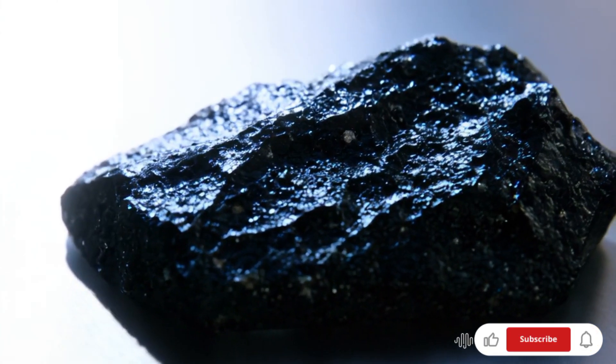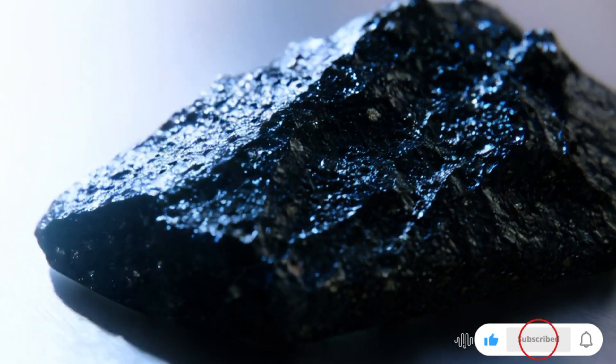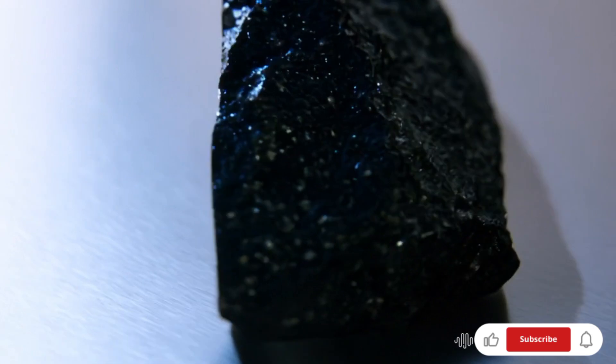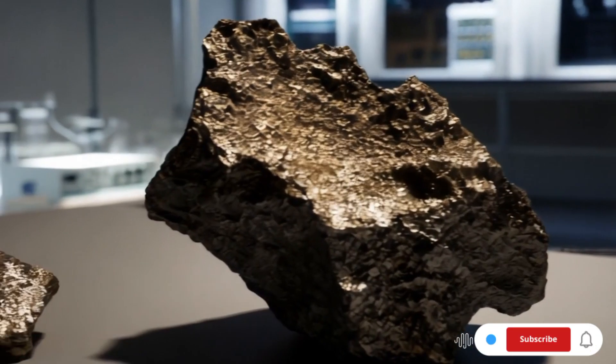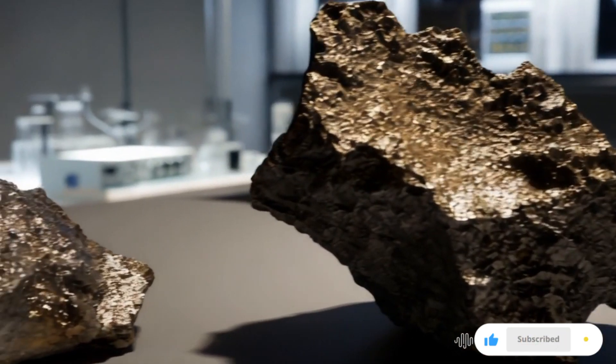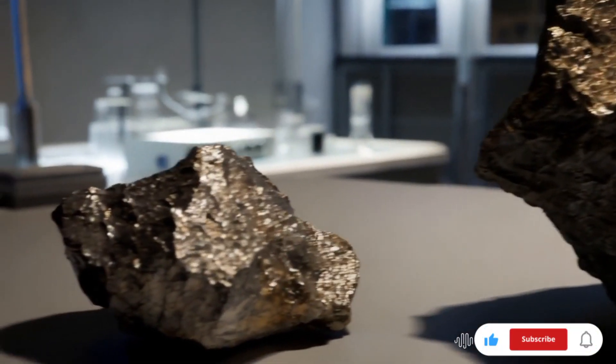Two: hardness test. Mohs scale — carbonado diamonds rank 10 on the Mohs hardness scale, meaning they can scratch almost any material, including glass and steel. Scratch test — try scratching a piece of glass or quartz. If it leaves a scratch, it's likely a diamond.